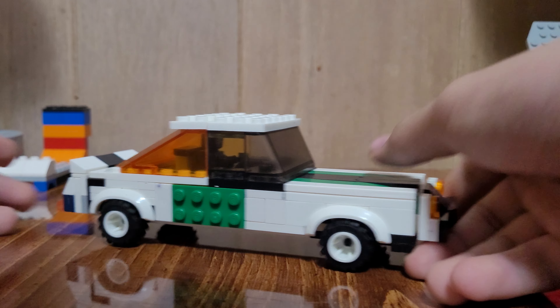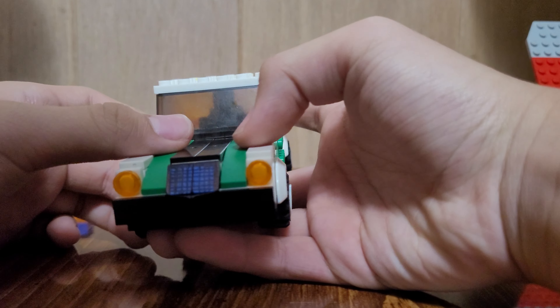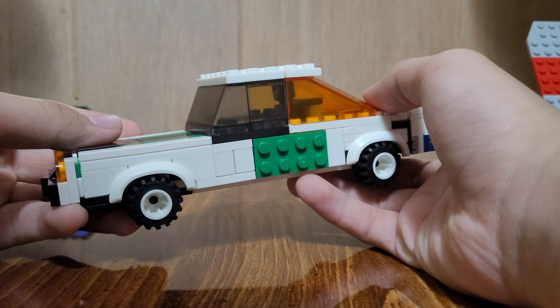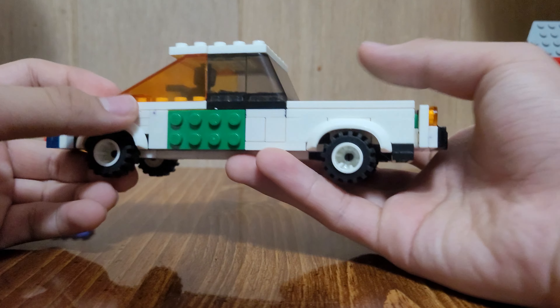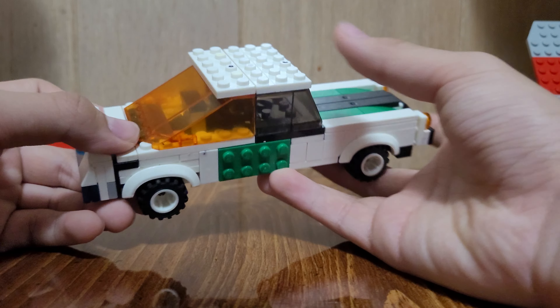Hey guys. Today I'm going to review one of my best Lego builds that I've built recently, which is the Lego 1977 Chevrolet Camaro, and I realize...